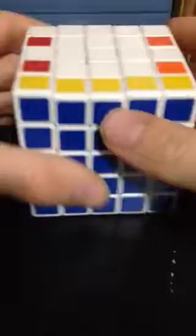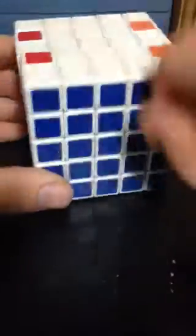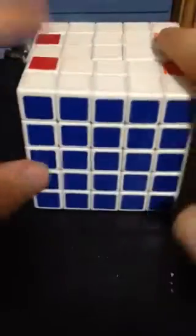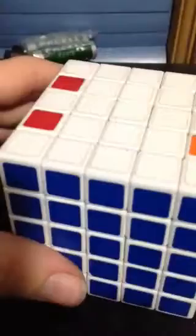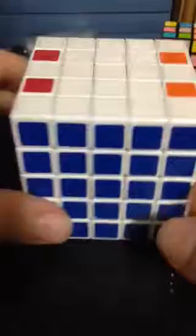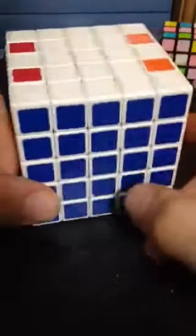The right wedge twice, and then spin the front twice. And as you can see, the pair is now flipped over. The only thing you do now is just apply it to these two, and then you can solve your cube just like a 3x3. So yeah guys, thank you for watching and I will see you guys next time.